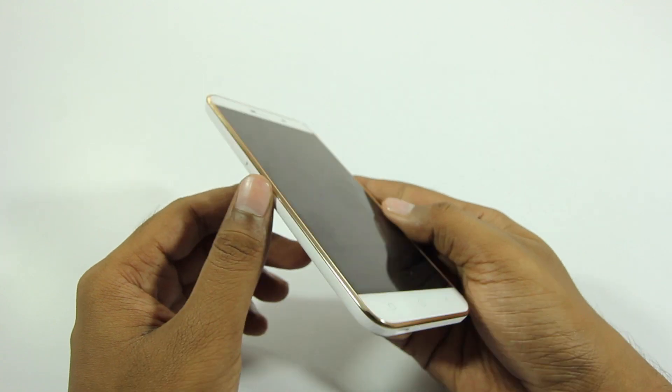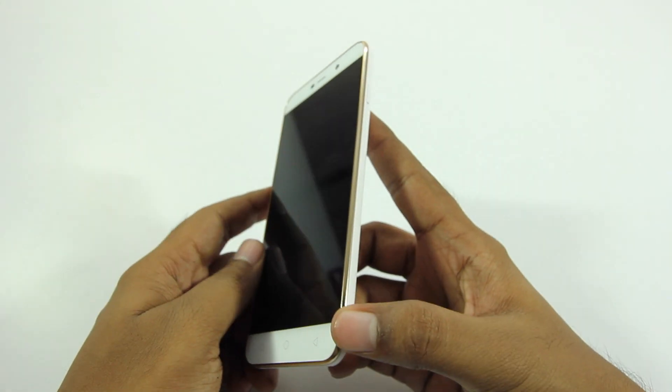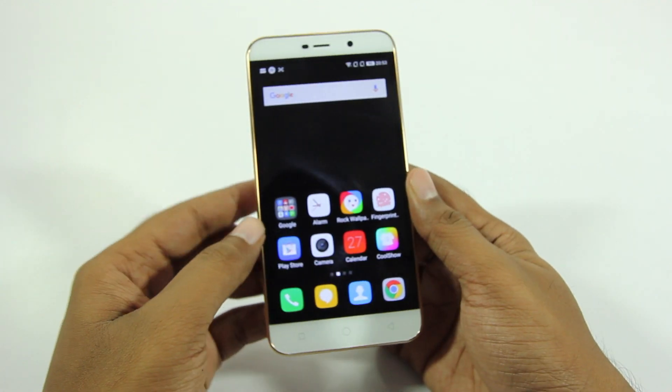The Coolpad Note 3 Light has these champagne lines going all across the edges of the phone, which is a really nice design aspect and something that you will notice instantly once you pick it up.